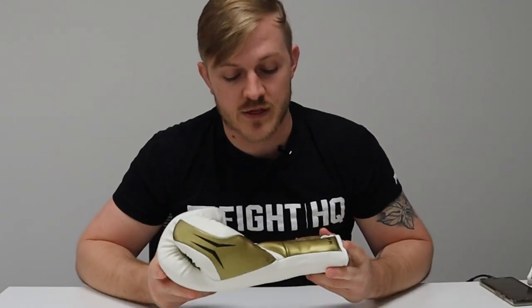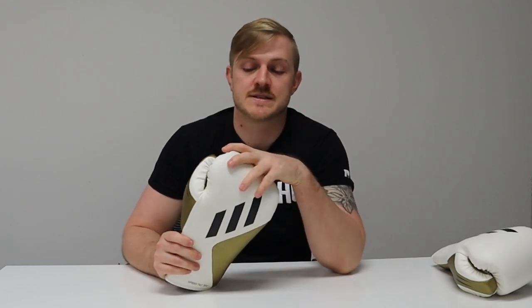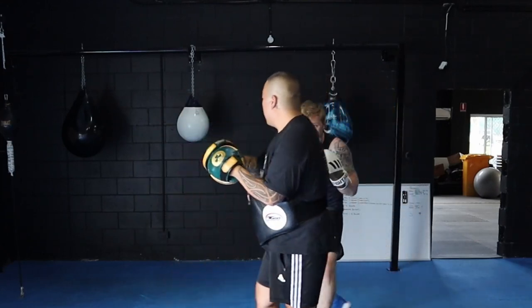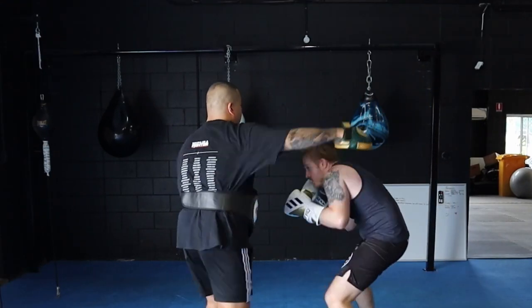I went ahead and got the 350s in the lace-up version in 14 ounces, in the white gold because they are the best looking. I tried the velcro and lace-up side by side before purchasing, and it was a clear winner — the lace-ups had a much better wrist closure. The glove as a whole brings together an amazing glove for bag work and pad work, but in my opinion not the best for sparring.